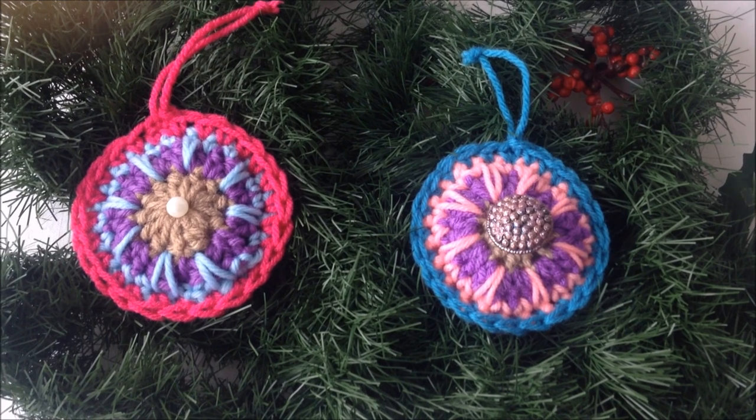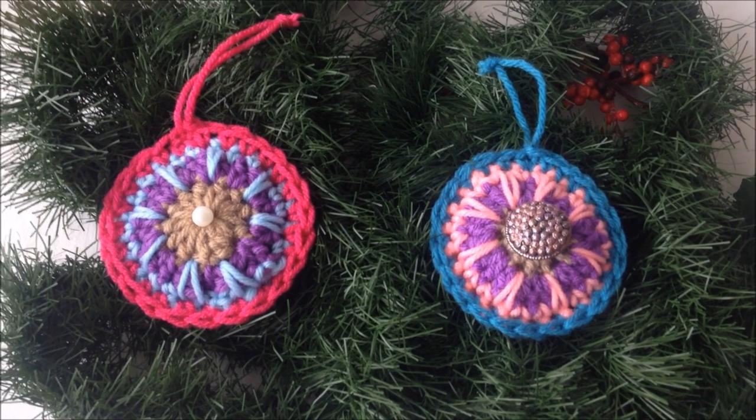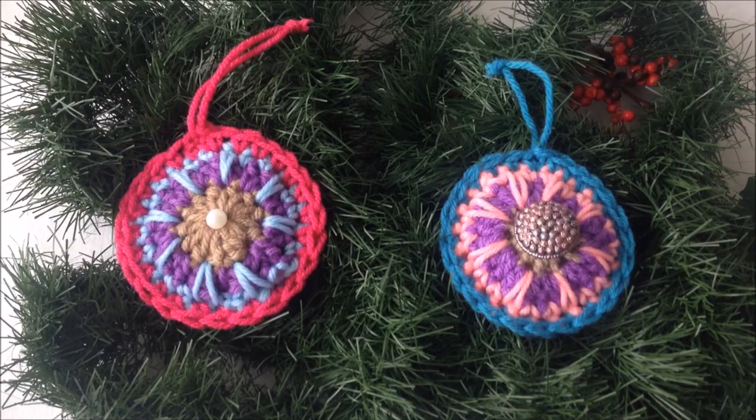And there you go — that's how easy it is to crochet these medallion disc ornaments. Thanks for watching. Bye for now.